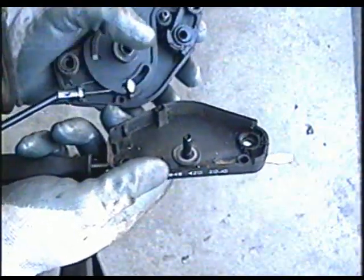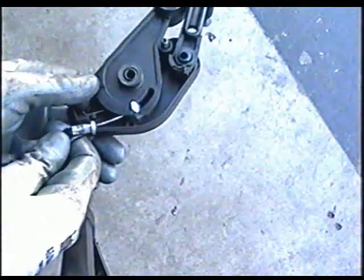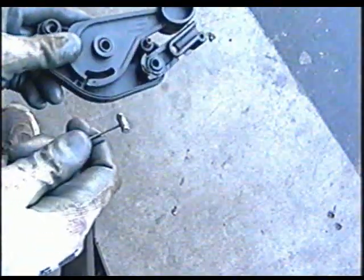Then remove the cover — there's the cable end. So now to remove the cable completely, just lift it up out of its socket. Turn it like that and lift up.